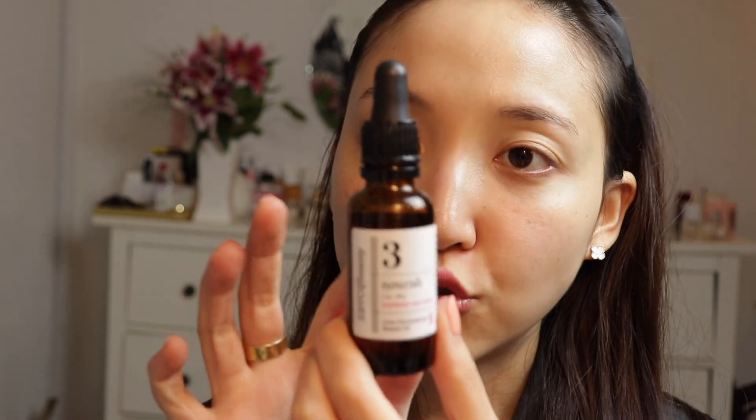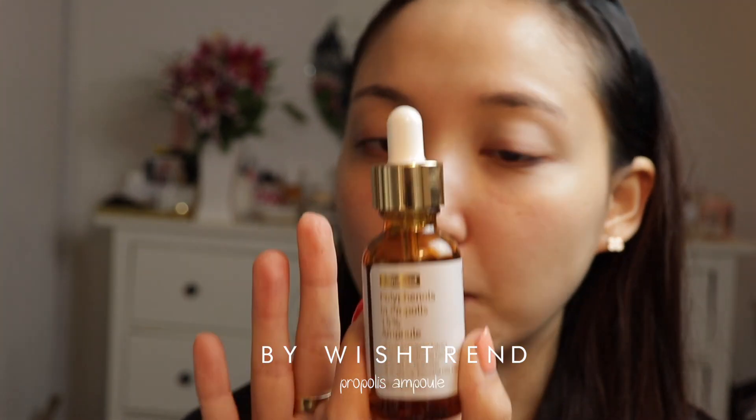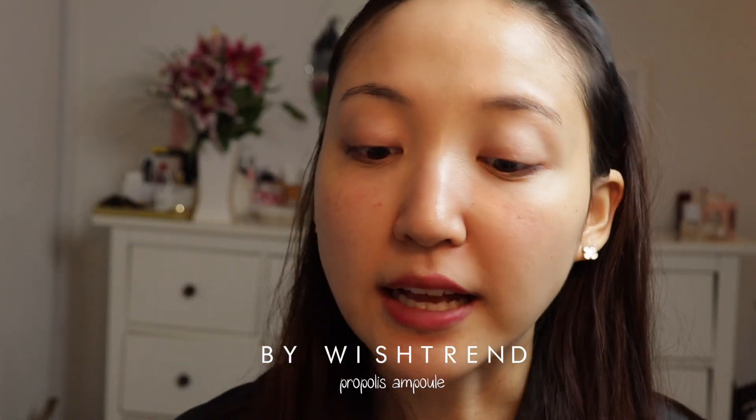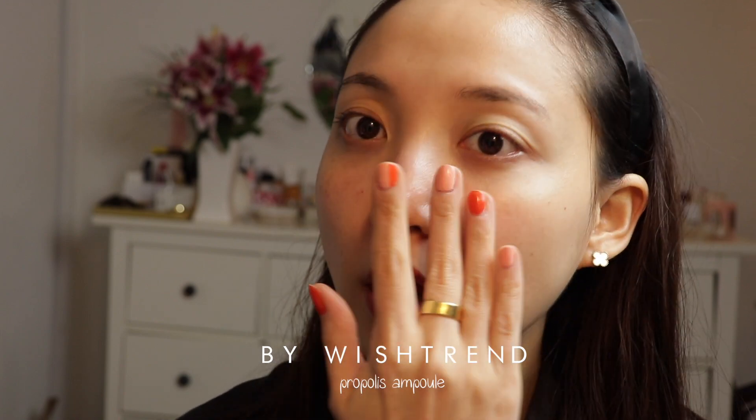So I make my own mix by putting in two drops of the oil and then mixing it with some kind of serum. I love using this propolis serum because it has a kind of sticky texture that blends well with the oil and makes your eye mask kind of stick better.